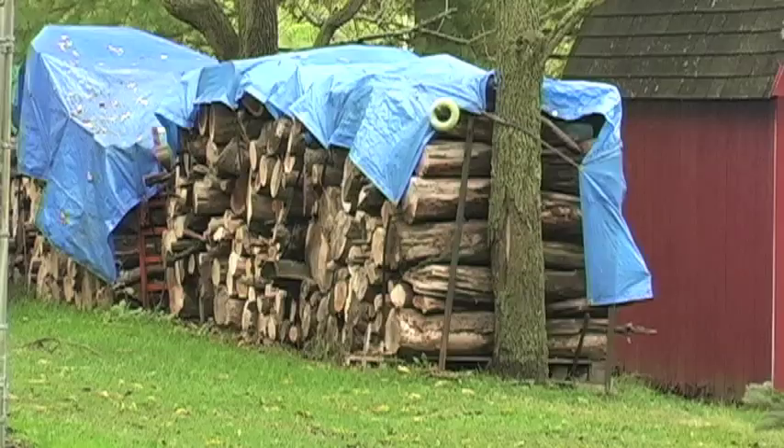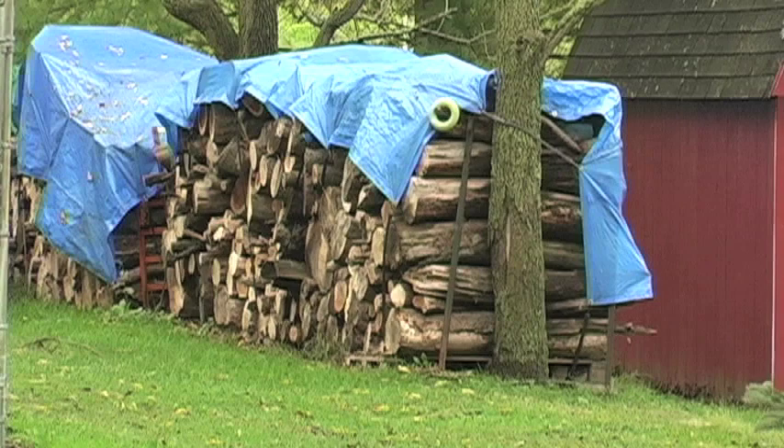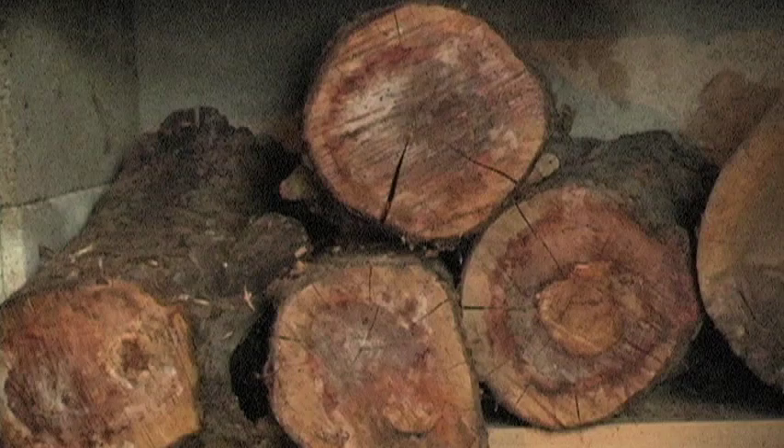I know one fellow who says the wood speaks to him — he looks at it and it talks. Well, he's a little bizarre, but it's not too far removed from what it does. You look at the wood and you get a sense for what can come out of that piece of wood.